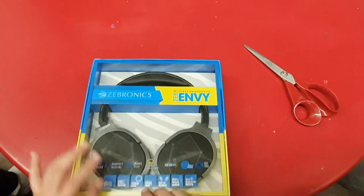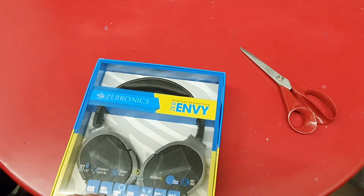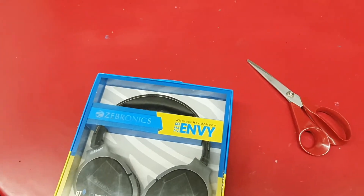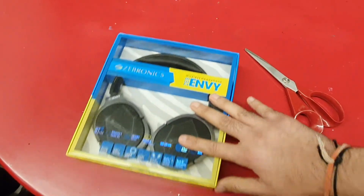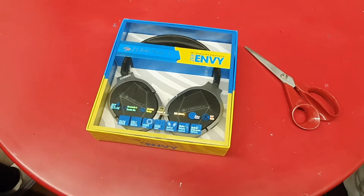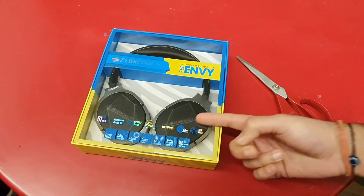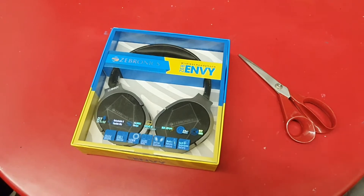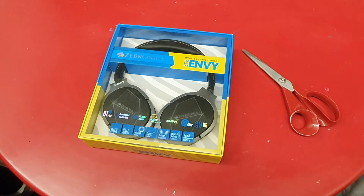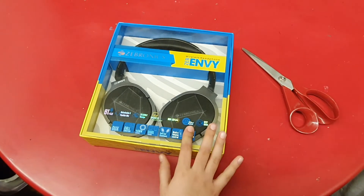I honestly bought these headphones specifically for Amaira because she is a student and she does a lot of Teams classes. She is currently in Morton School and has a bunch of talkative friends. On our floor where my office is and Amaira's school is there is a lot of commotion. So I said let me get these over-the-ear headphones for Amaira so she can be comfortable. I use my AirPods but they are not so comfortable for children's ears.